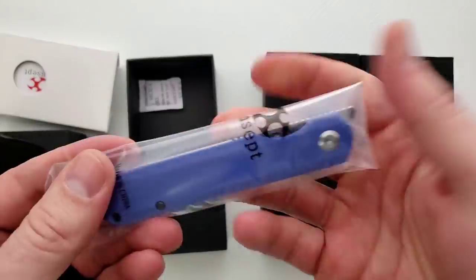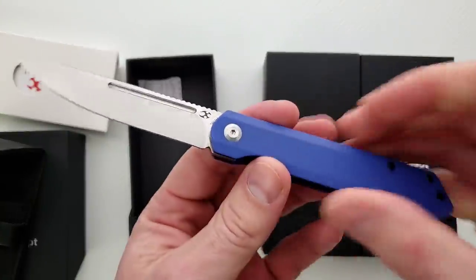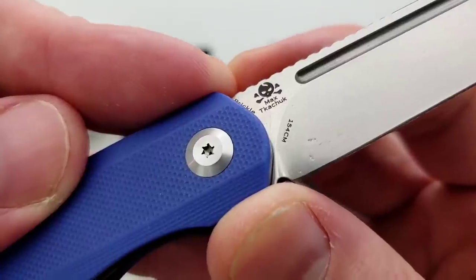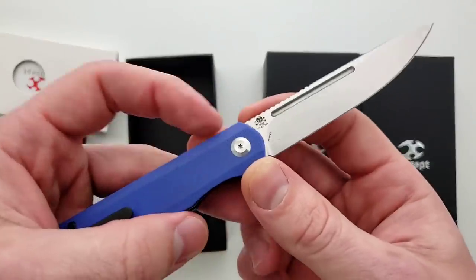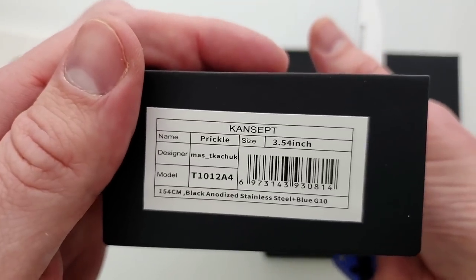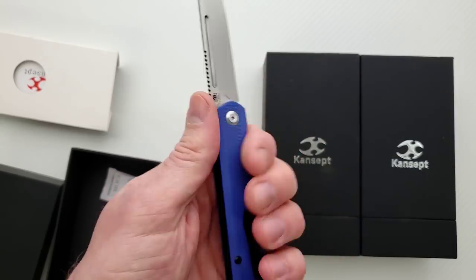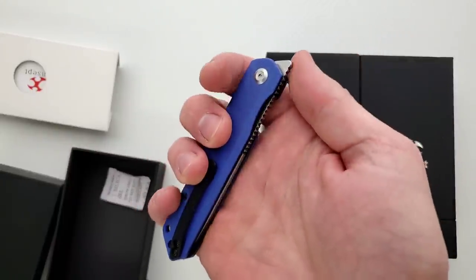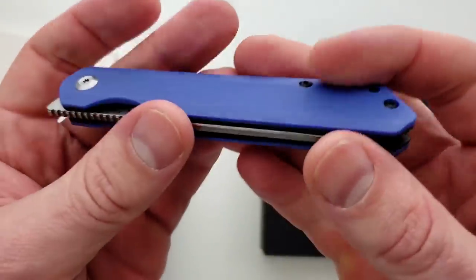First knife — I'll look at the name in a second. It looks like we got a front flipper. Well, that works beautifully. I do like straight lines. What are we looking at for the steel here? 154CM. It's called the Prickle. This kind of reminds me of the Feist from Kaiser, but it's much larger, which is actually preferable. And this guy's a liner lock, which means despite it being a front flipper and narrow, you don't really have to worry about where your hands are.